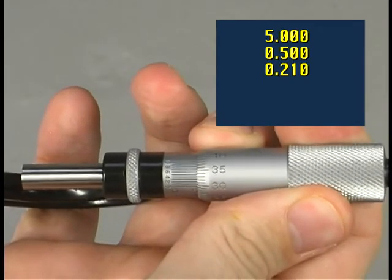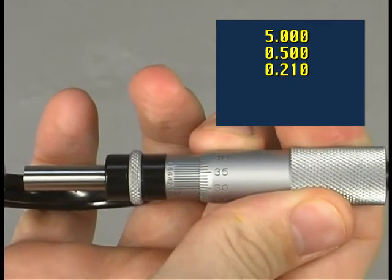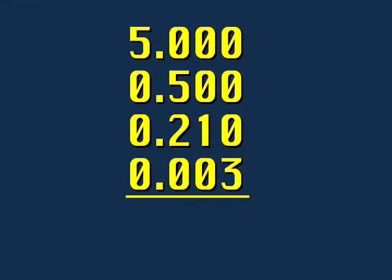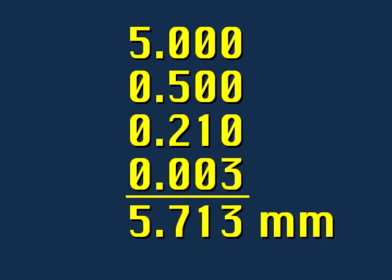To determine the number of thousandths, rotate the micrometer and find the line on the vernier that lines up exactly with the graduation mark on the thimble, being careful to avoid parallax error. In this example, the line on the vernier that lines up with the thimble graduation is three, indicating three thousandths of a millimeter. Using standard rules of addition, the total reading is five millimeters seven hundred thirteen thousandths, or five millimeters seven hundred and thirteen microns.